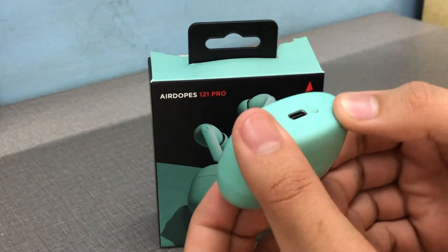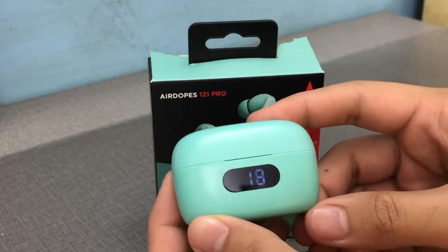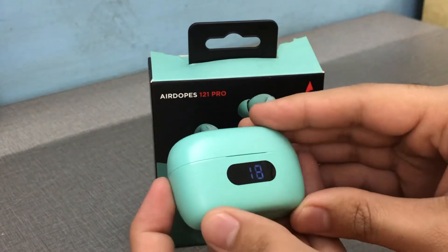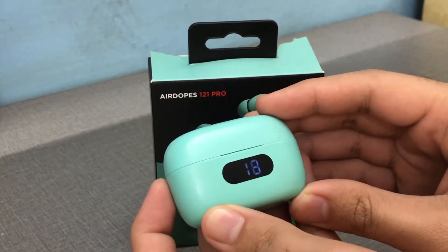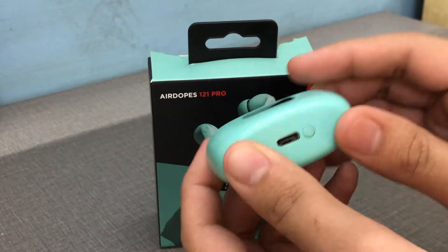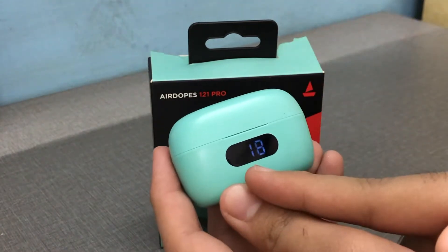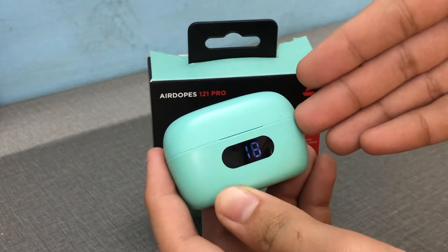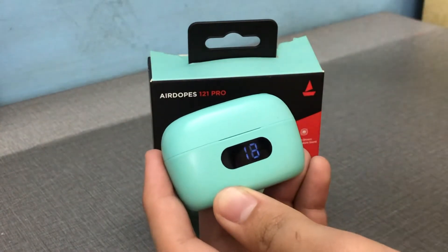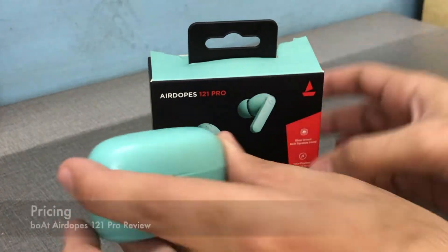I bought this specifically for my TV. I connected it to my Realme TV because I needed something with good bass and great battery life. The battery indicator is very useful in this case because you might not use your TV all the time, and you want the TWS to be ready when you do.